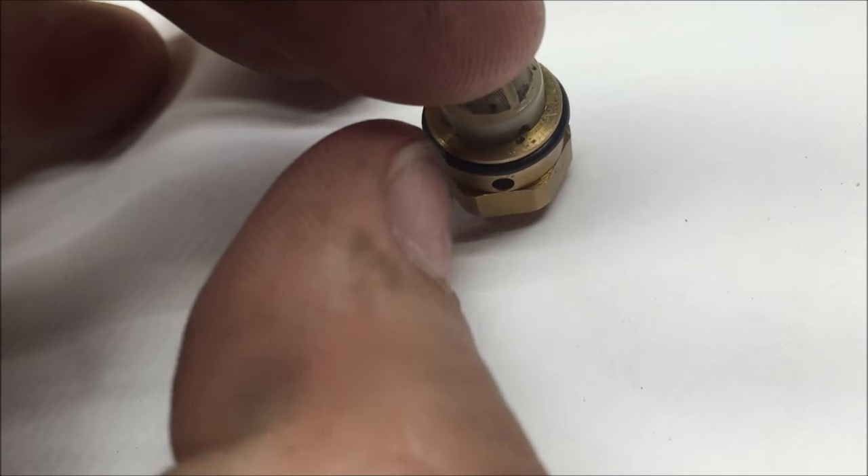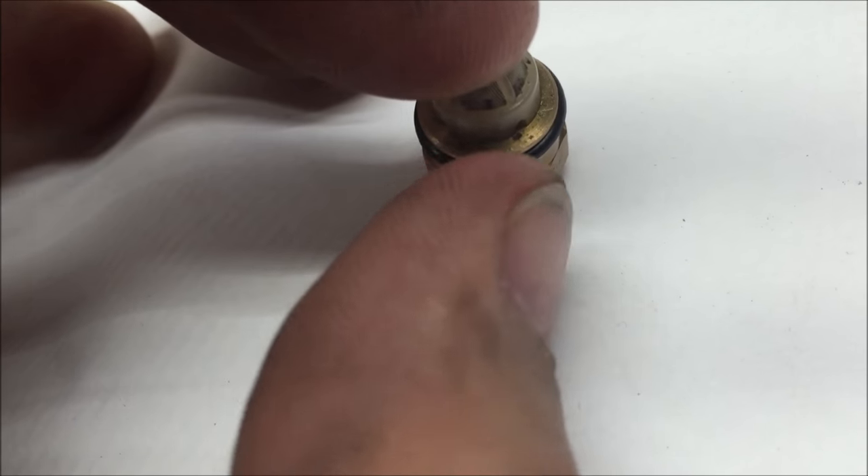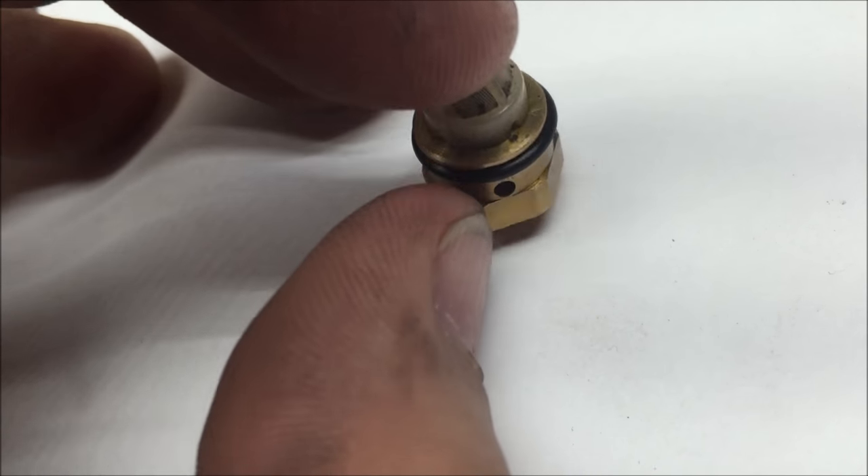See that O-ring — see how loose that is? It won't work, absolutely at all.